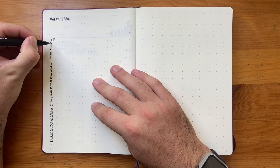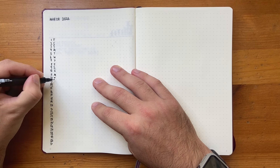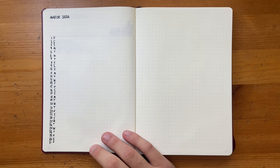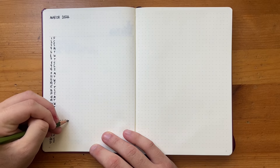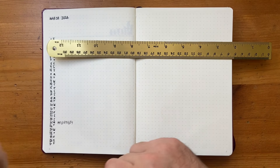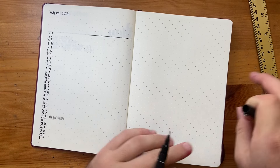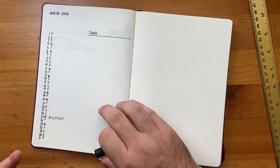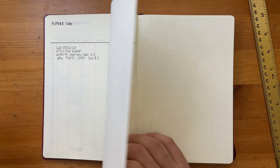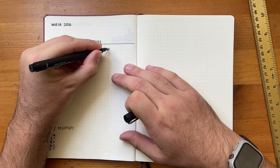March 1st was a Friday, so I fill in Friday, Saturday, Sunday, Monday and so on through the column, continuing all the way through the month. That's my monthly calendar, and next to each date I can write important events. For example, March 25th is my birthday. Then on the right side of the page, roughly halfway across, I draw a line to create a task list column. This is where I'd transfer anything from the future log that falls in March.